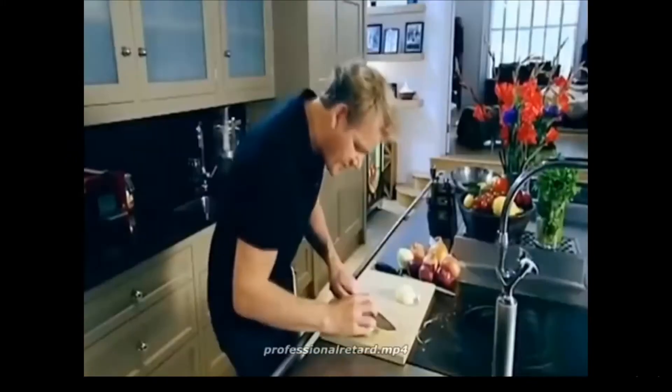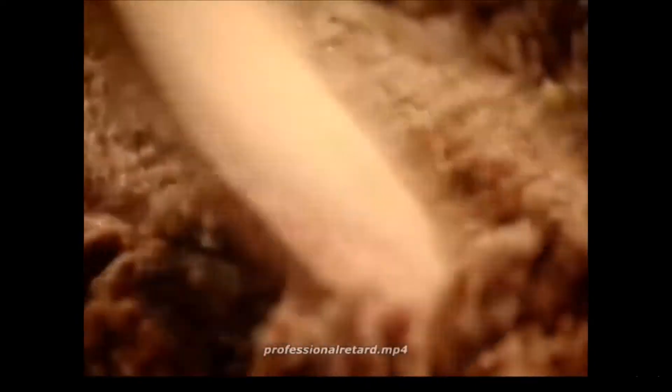Hand on top of the breast, gripping it like a tennis ball. And squeeze. Now you can see the water coming out instantly.